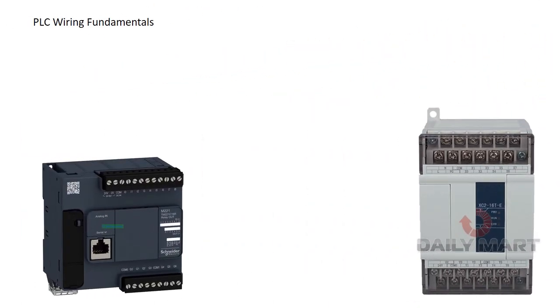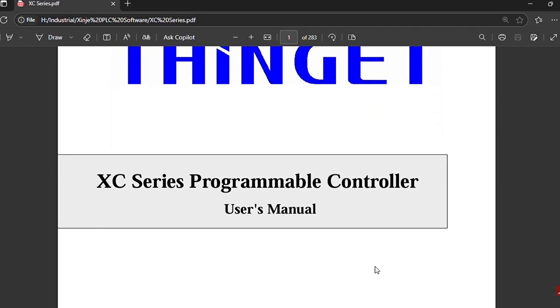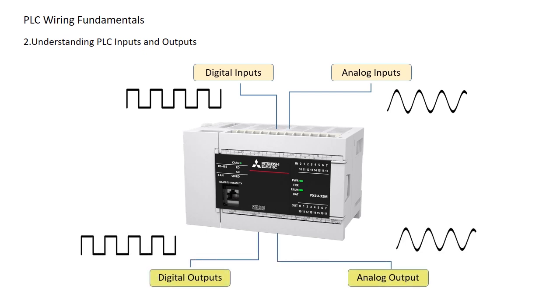Before wiring a PLC, let's quickly understand the fundamentals. Check the PLC power requirements — PLCs typically operate on 24V DC or 230V AC, depending on the model. Always refer to the manual to confirm the correct power source before wiring. A PLC has digital and analog inputs that connect to the input module, and digital and analog outputs that connect to the output module. Choosing the right module is key.